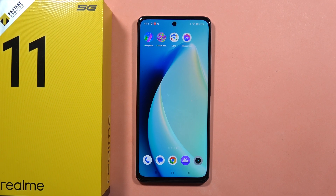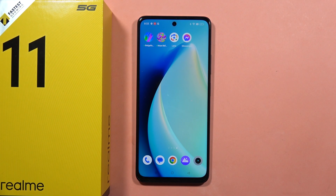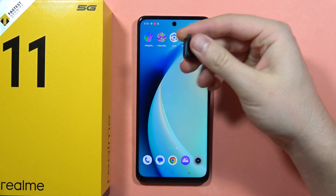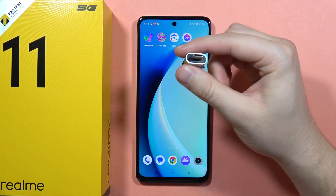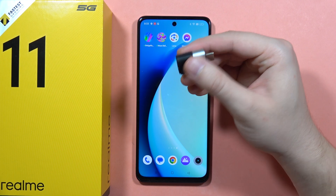If you wonder if you can use your wired keyboard with your Realme 11 5G, for sure you can. Here I am with my Corsair keyboard. On my keyboard I can find this USB-A end, so I have to find something like this adapter. It's very cheap, you can get it from mobile stores or buy it online.